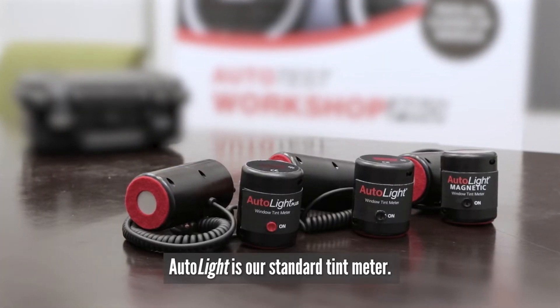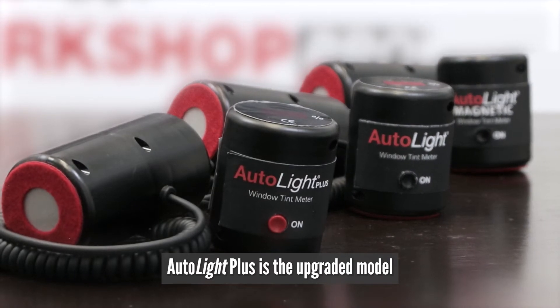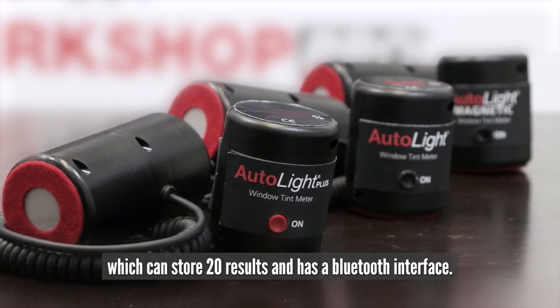Autolite is our standard tint meter. Autolite Plus is the upgraded model, which can store 20 results and has a Bluetooth interface.